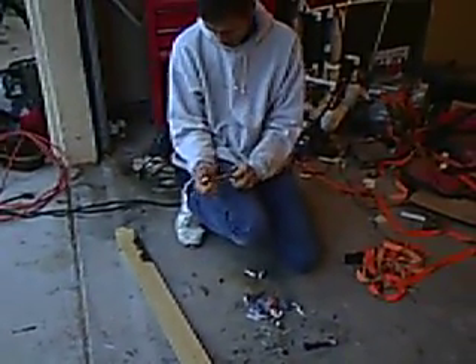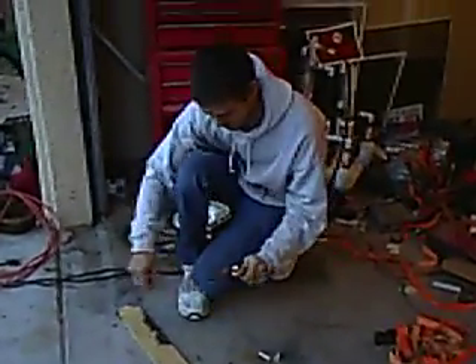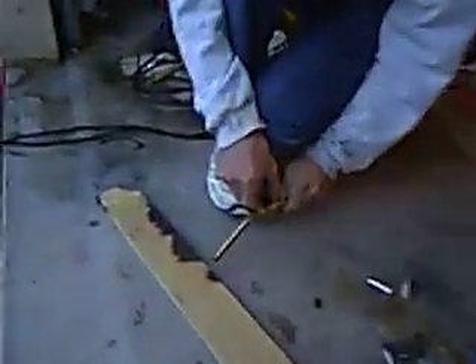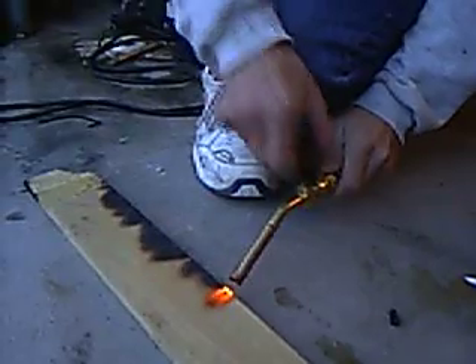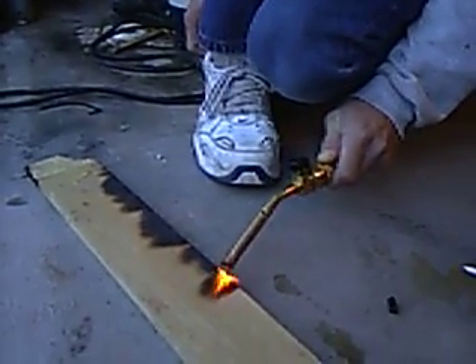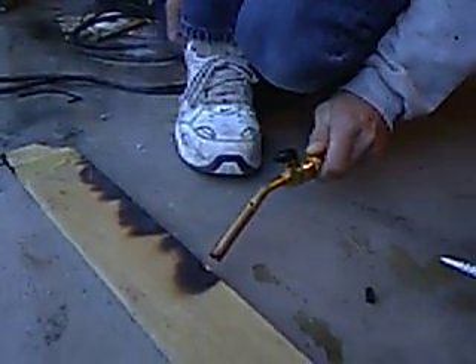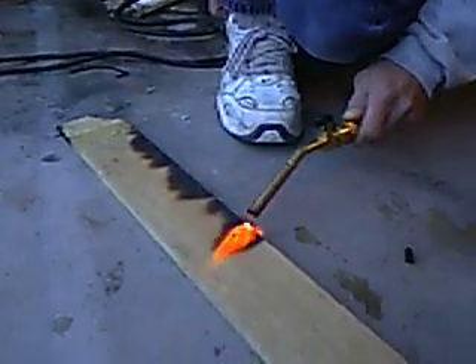Watch this. You can't even see a flame, but it's there. Get a close-up, please. Close-up. As you can tell, there is real fire coming out of there. A very hot fire. And you see nothing. Nothing.